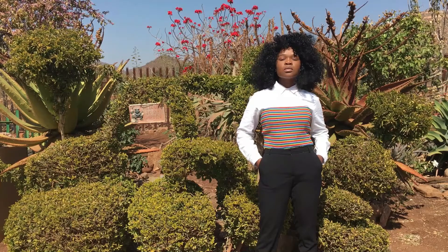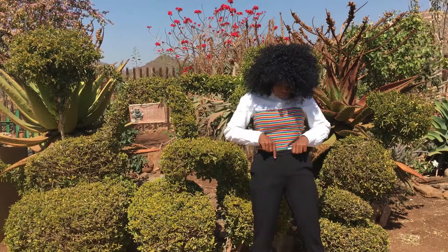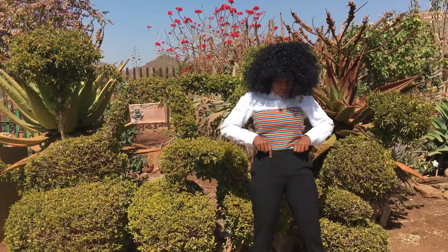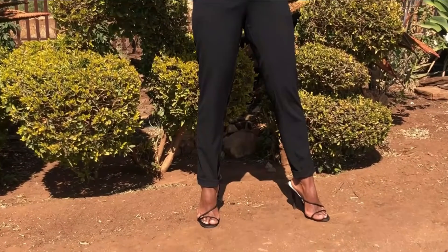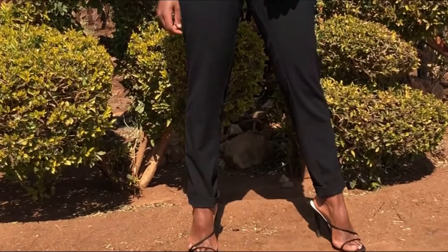For this look I'm wearing a crop top from Factory. The shirt is from Woolworths and the pants are from Woolworths as well. Just make sure that your shirt is properly tucked in so that you don't have something bulging out there. I'm still wearing those shoes from AliExpress.